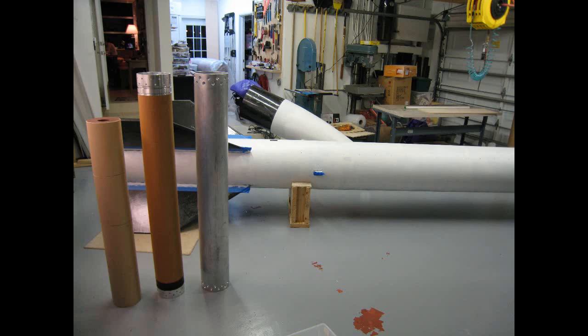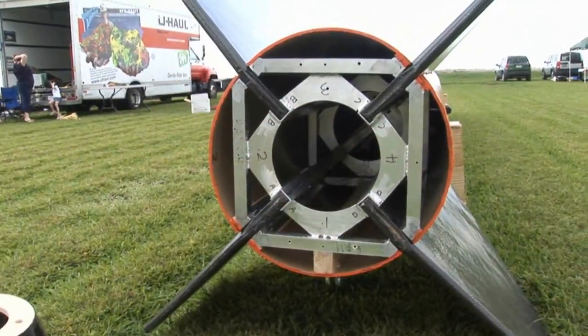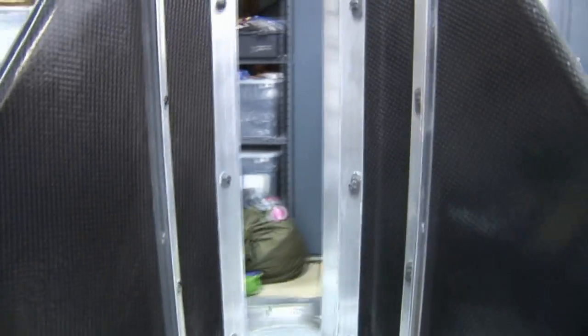The motor is 8 inches in diameter and nearly 5 feet long. The gross lift-off weight of the rocket should be about 375 pounds. The structure is an aluminum framework that supports the fins, which are bolted in. You can easily change the fins.